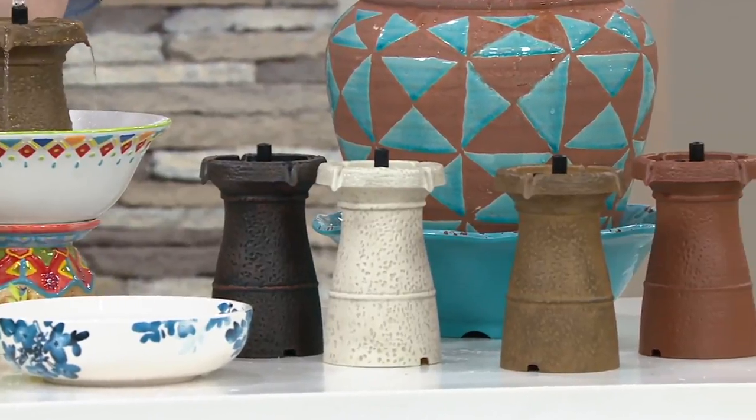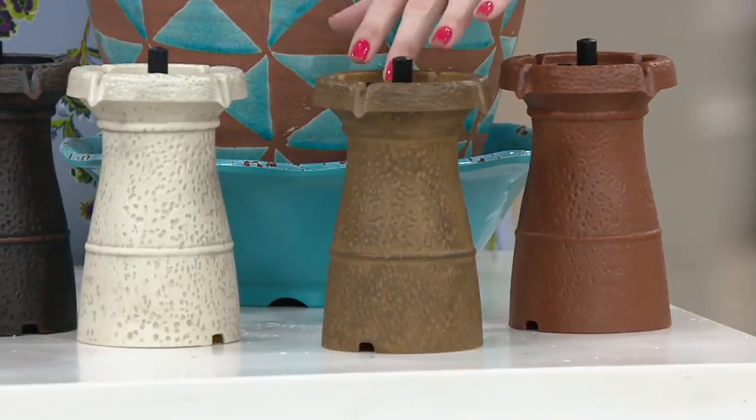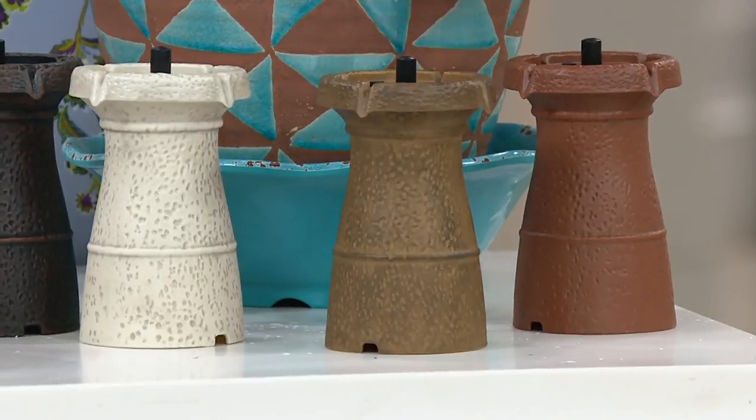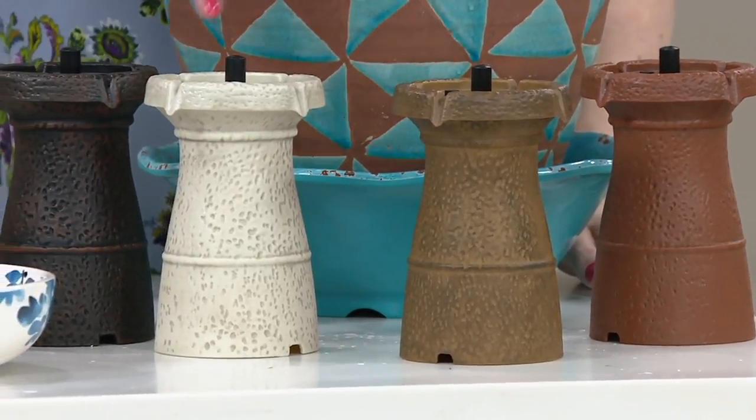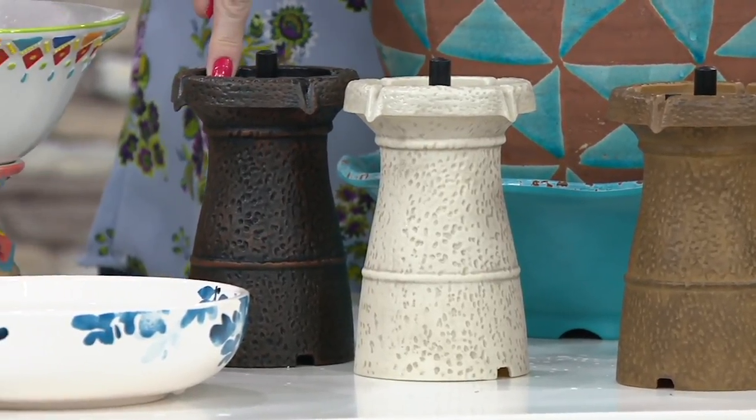Let's make a fountain! But wait — color choices. We have the terracotta, and this is our bronze — I put them next to each other so you can see the difference, more of a light brown. White stone. And then that one we're calling the black granite.